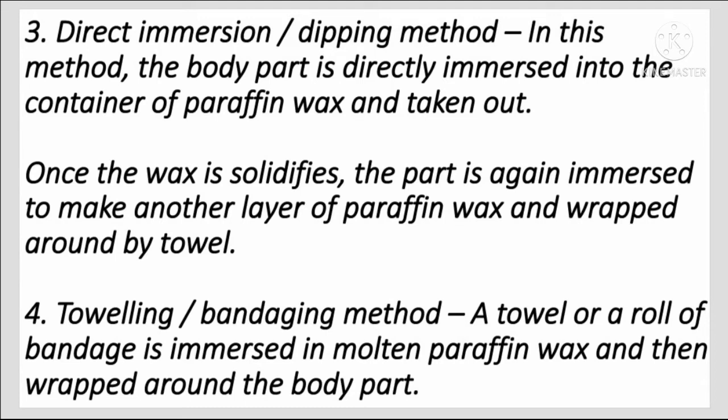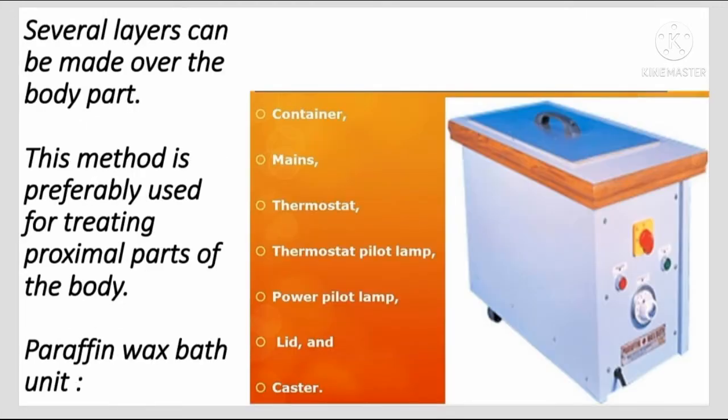Toweling or bandaging method: A towel or a roll of bandage is immersed in molten paraffin wax and then wrapped around the body part. Several layers can be made over the body part. This method is preferably used for treating proximal parts of the body.